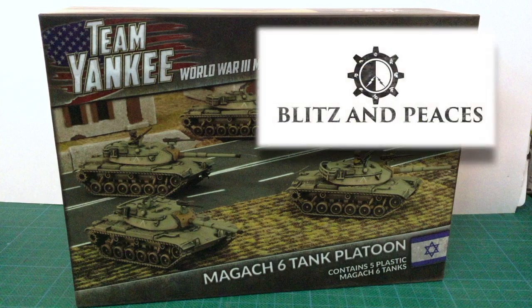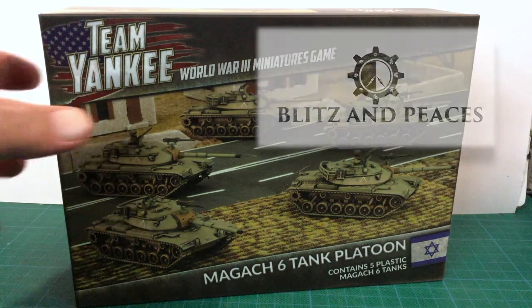This review kit has been generously supplied for review by Blitz & Pieces. Their support is helping the channel review a wider range of kits than I could afford on my own, and I'm very grateful for their help.